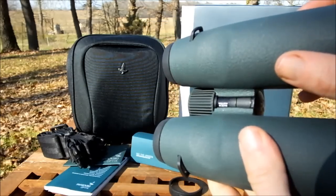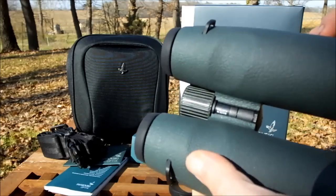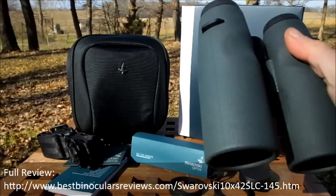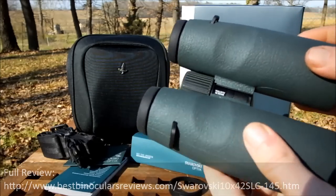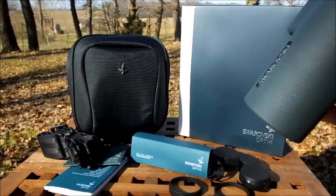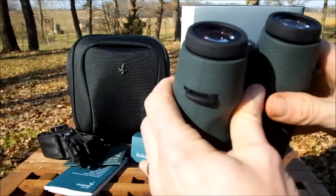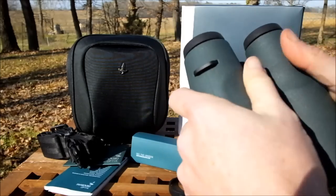Also important to mention is that as well as protection, this rubberized armor provides a little sound dampening. For example, without rubber, a wedding ring knocking against a metal chassis would make a noise which could frighten away timid birds or animals. On top of that, it's a lot less reflective than an exposed metal barrel, which helps cut down reflections that could give away your location. The two thumb indents underneath the barrels encourage you to hold the binocular in the right way, keeping them nicely balanced.